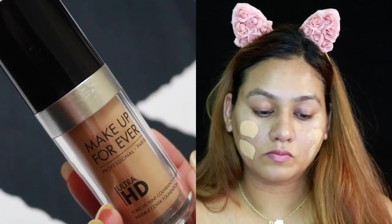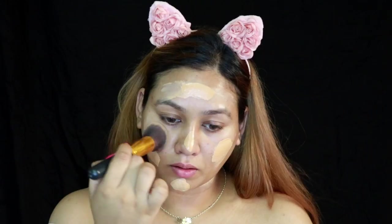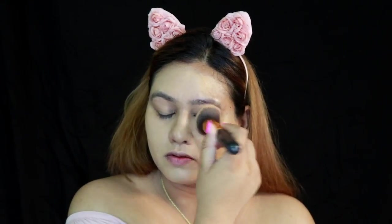I'm starting off with MAC Prep and Prime and then I'm going to use the Makeup Forever Ultra HD Foundation. I am in absolute love with this foundation — it's so beautiful, so satiny and velvety. It gives a beautiful finish, stays on for really, really long. It does not crease as much; foundations tend to settle in your smile lines and this does not do so. The key to a good foundation is to blend, and that's what I'm doing.